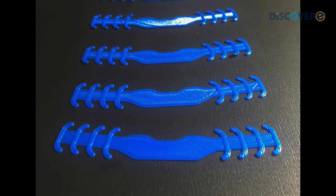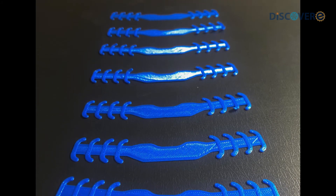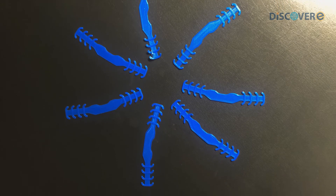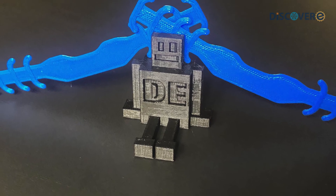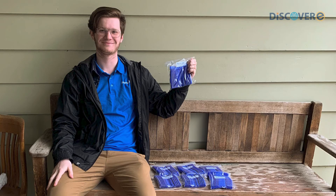At Discovery, we are pledged to print 1000 Ear Savers to help all of the people working on the front line in our communities trying to make them a safer place and be more comfortable. And we hope all of you at home are staying safe and staying healthy. Have a good day.